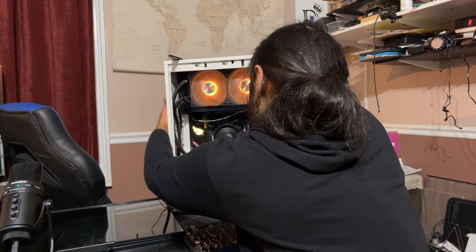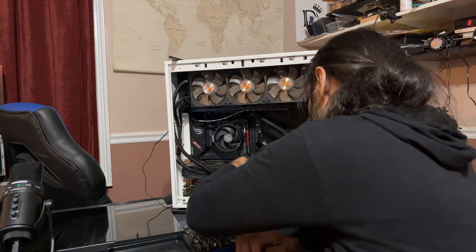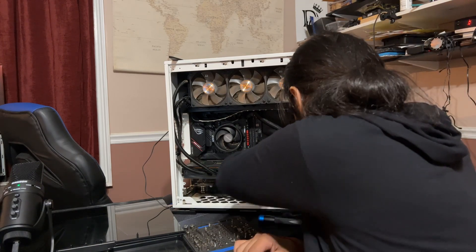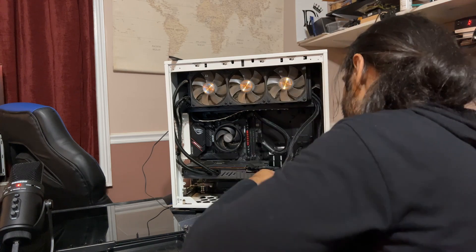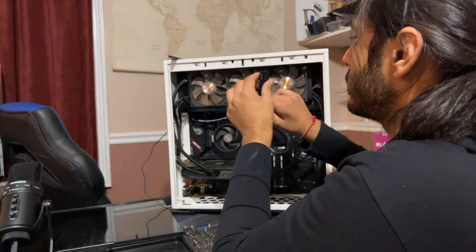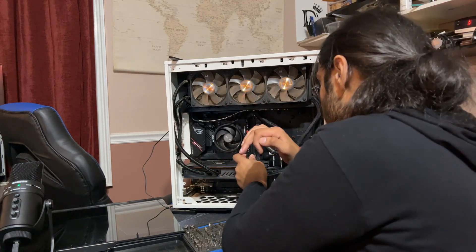First things first, let's go ahead and unplug this bad boy. Let's power down. Those are very dusty fans — we're going to clean that. I can pull these VGA wires first. Let's see what's going on. Thinking ahead — I actually already pulled an extra VGA wire right here.